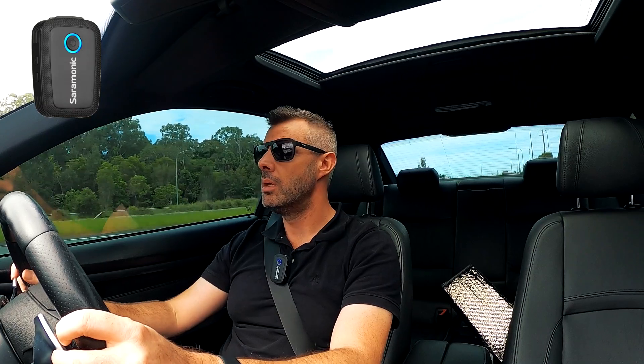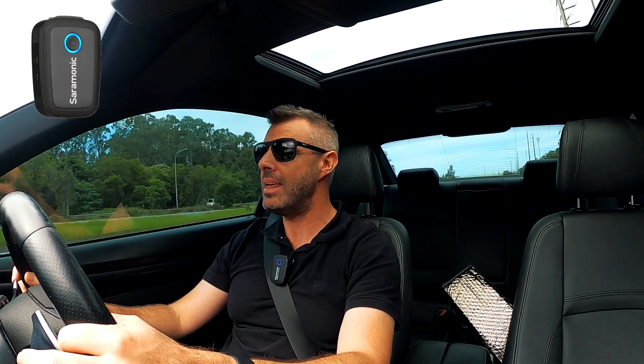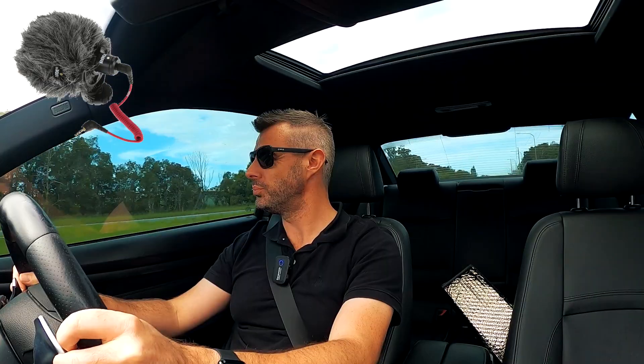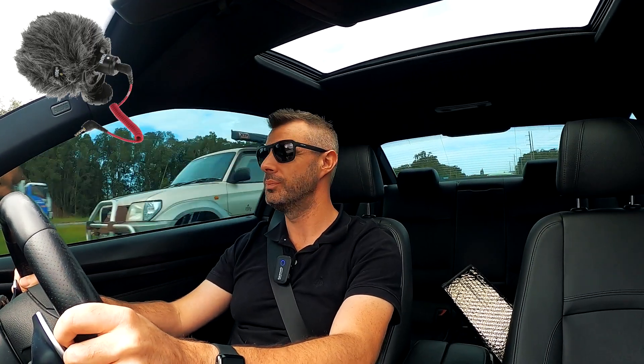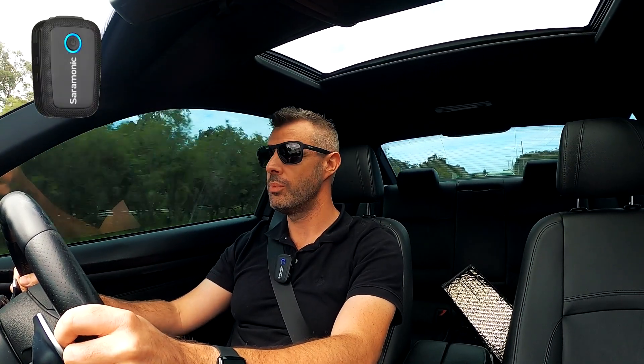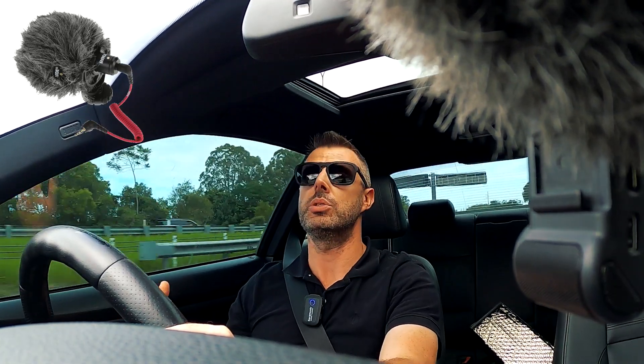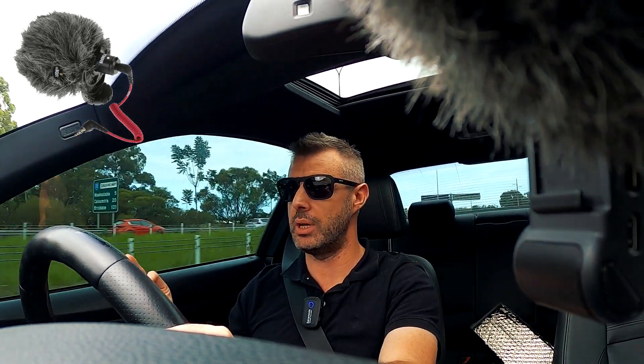We're just merging onto the highway and this is going to be the true test of the three mics. Traffic's quite bad at the moment but we're at a hundred kilometres an hour, and we'll see how it's working. Even the tire noise from cars going past is quite loud to the human ear, so it's going to be interesting to see what each mic picks up and how usable the audio is — and how much we can manipulate it in post to get that really professional sound quality we're chasing.